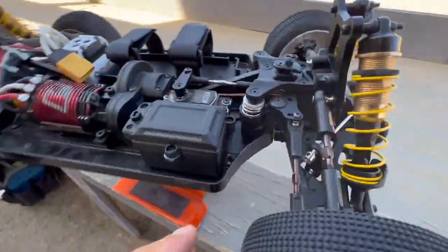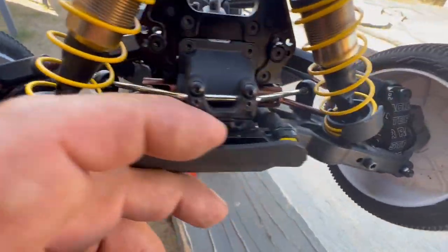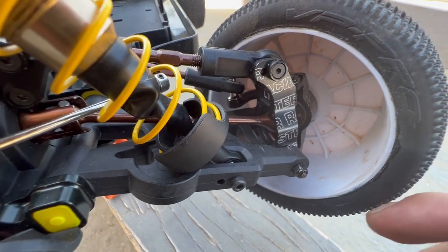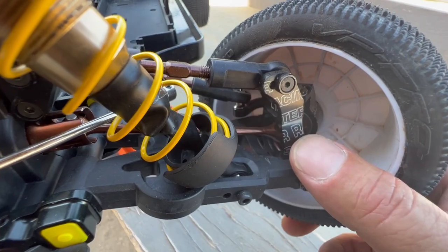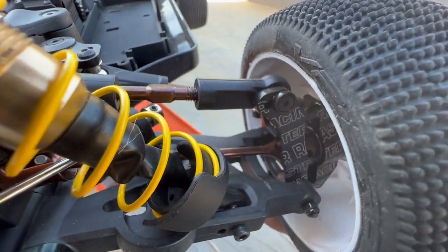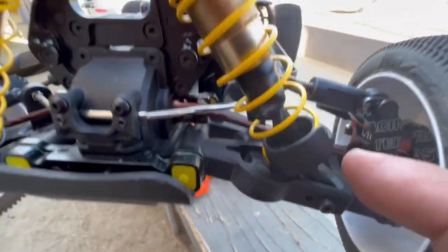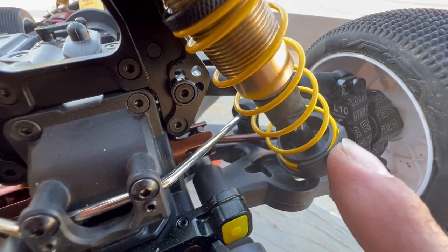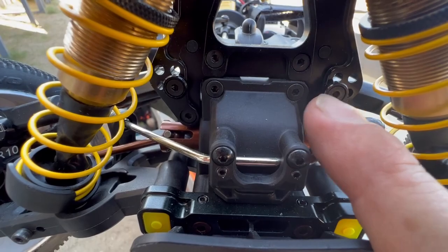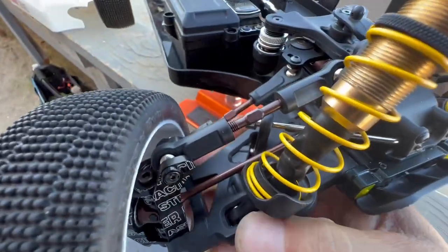Looking at the A and B block — they give you clearance and it's adjustable 360 degrees as well. These front hubs are aluminum — an upgrade, as it comes composite stock. I'm running the 10-degree hubs and they also have a 15-degree; I'll experiment with the 10 first. Everything fit together so smoothly. The spring retainer is cut square so it won't move back and forth, won't come off, and helps keep rocks and dirt out. You've got four holes for roll center adjustability in the front with positions one and two.